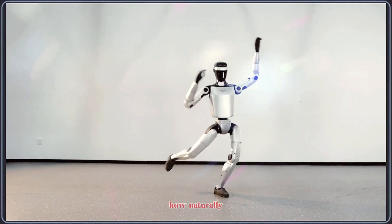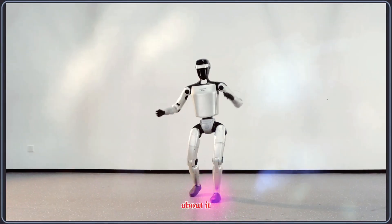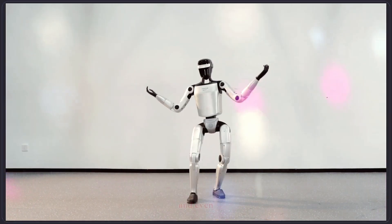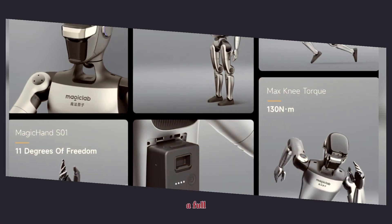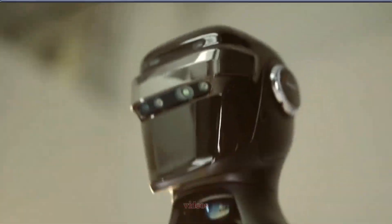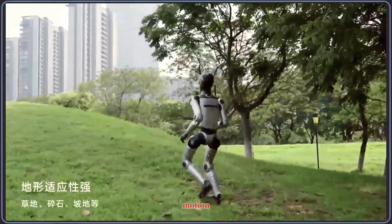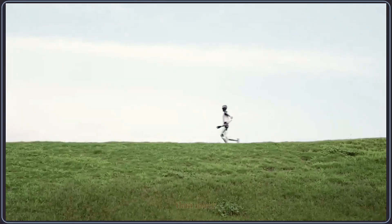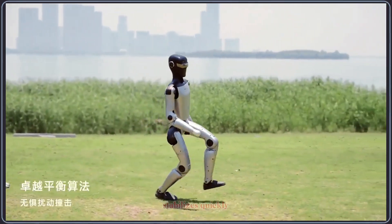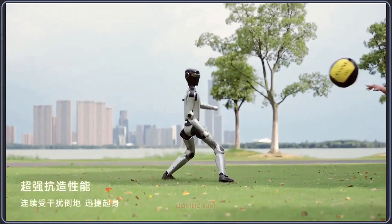Once you see how naturally it moves, you'll understand why the robotics community is talking about it. The MagicLab Z1 is designed as a next-generation bipedal humanoid, and even though the company hasn't released a full official spec sheet yet, the demonstrations so far tell us a lot. From the videos, the Z1 clearly uses high-performance joint modules, giving it fluid leg and arm motion that looks far more balanced than many earlier mid-tier humanoids. The robot shifts its weight smoothly, stabilizes quickly after movement, and maintains a steady center of mass even during fast transitions.